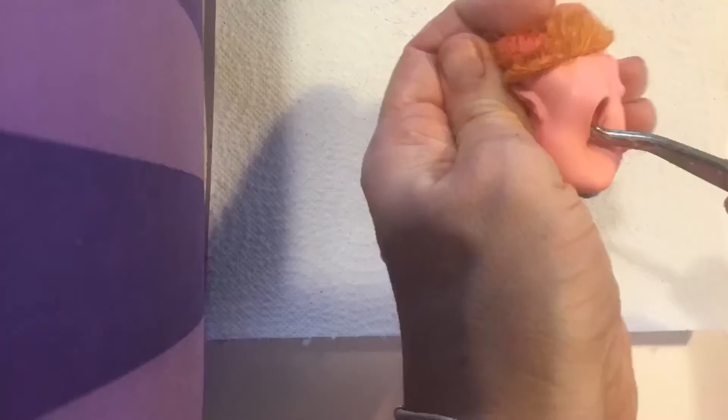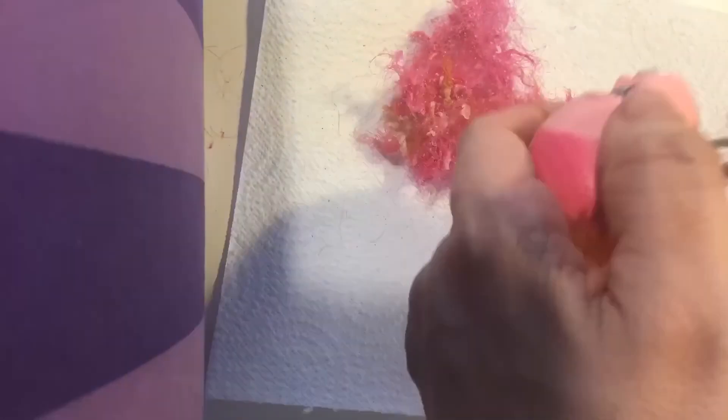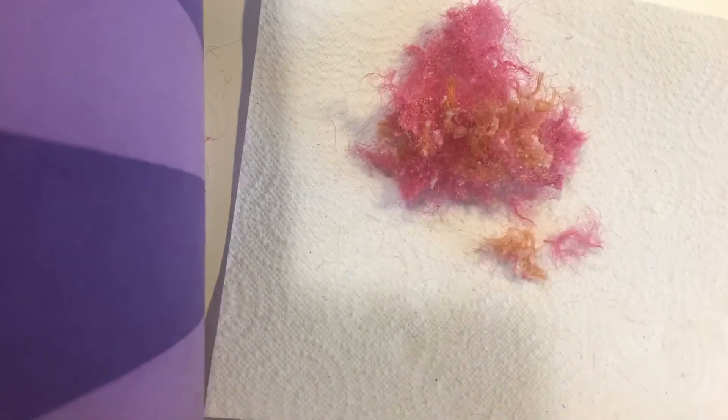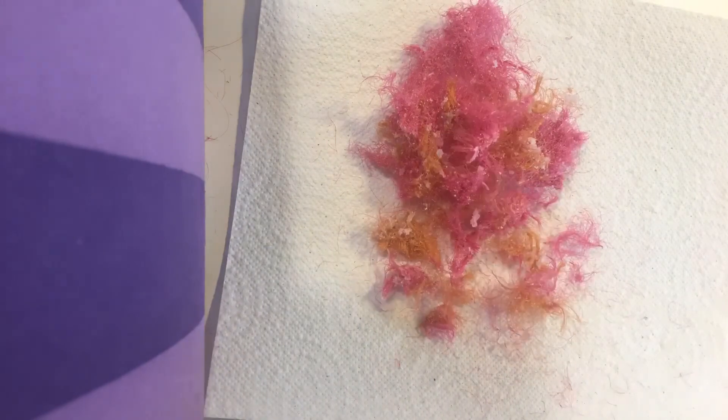Then I'm starting to pull out all the hair from the head. Inside the head there's a lot of hair and glue, just kind of piled up in a big mess. There's a lot of glue and a lot of hair in there.